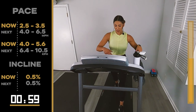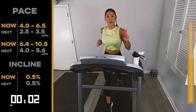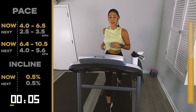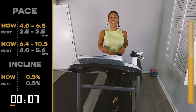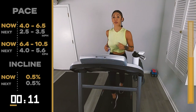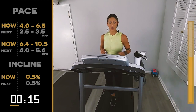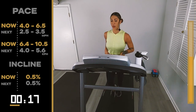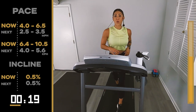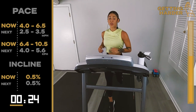We go 4, 3, 2 — 4.0, 6.5. Last minute. Last minute run. You got it, team. Quarter of the way there. 45 seconds left. Come on team, finish strong. You're almost there. We have 30 seconds.